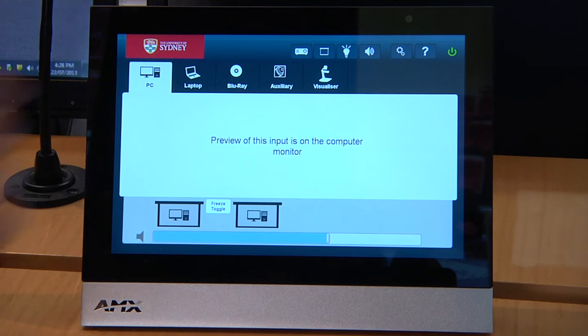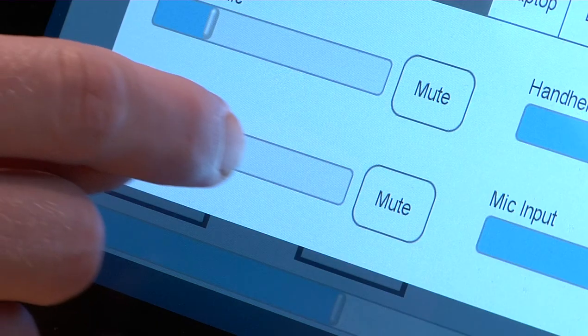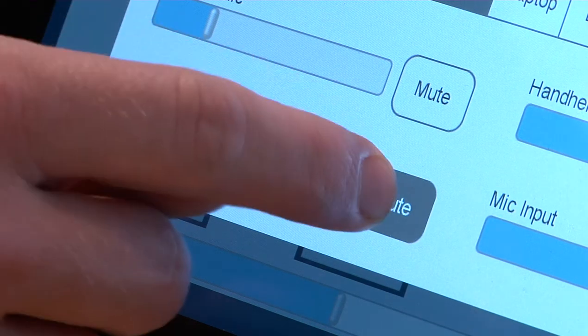If your control panel looks like this, press the speaker icon at the top. Here you can adjust the volume control to the desired level, as well as mute or unmute the mic.